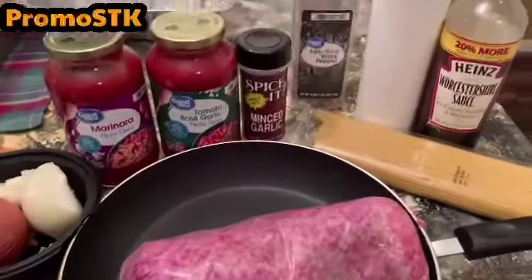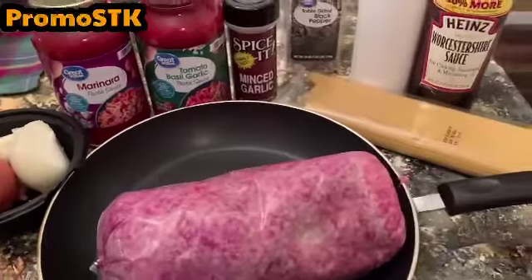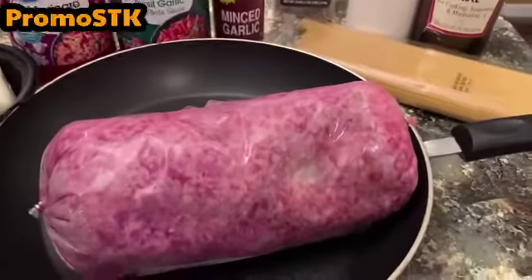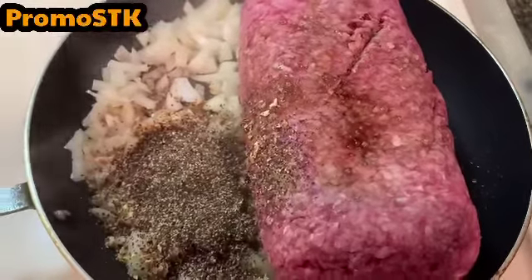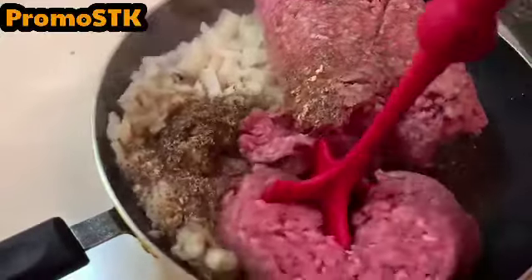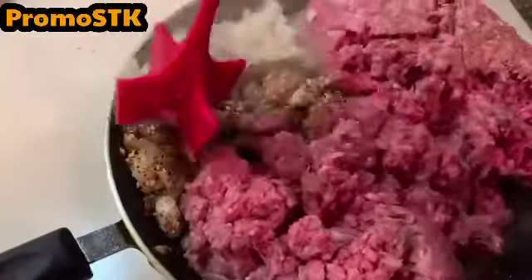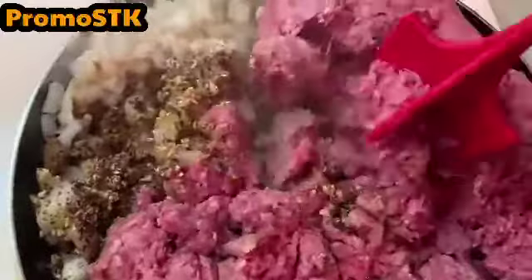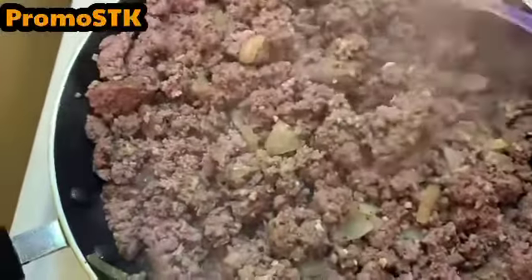These are your ingredients and I'm going to go step by step on how to make the best Italian spaghetti meat sauce. I've taken two and a half to three pounds of ground beef, diced onions — an onion and a half of a small onion — and all the seasonings are in this fry pan. We're just going to sauté everything together with the ground beef, and once everything gets browned we'll go to the next step.